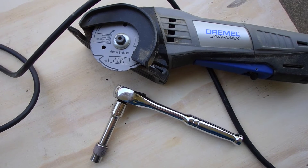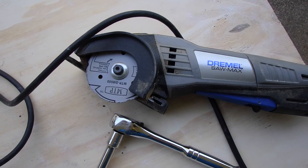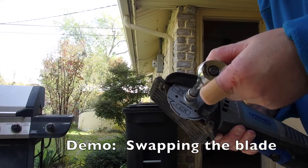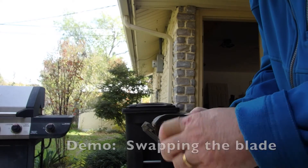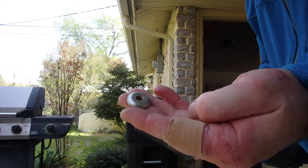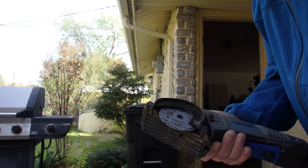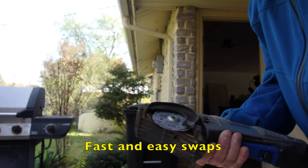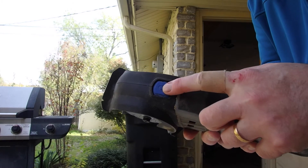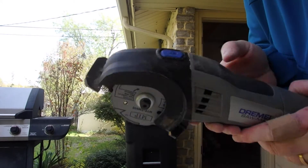Swapping out blades is quite easy — all you need is a 10mm socket. There is a locking button on the top of the unit to lock the blade into place. Spin the socket wrench in the opposite direction from what you're used to for loosening bolts, and the blade pops right off. To install a new blade, just put the blade into place, install the washer, and put the bolt in — again in the opposite direction — while holding down the locking button. Lock the blade into place by turning the socket in the opposite direction while pressing the button.